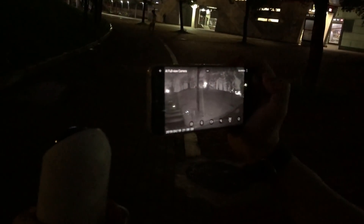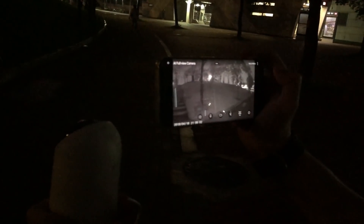This is the night vision test. I also made a test in a completely dark room and I can say I am surprised by the quality which comes from this camera. You can easily recognize people's faces at a 3 to 4 meter distance.